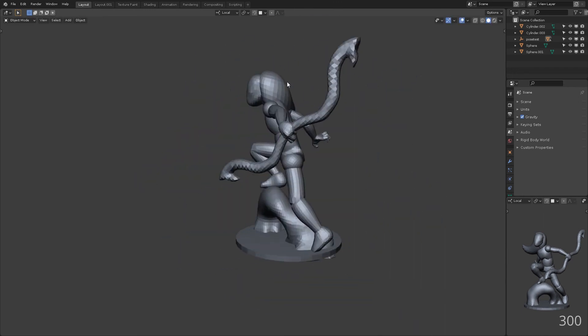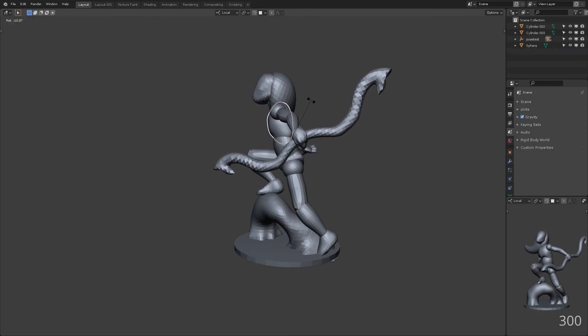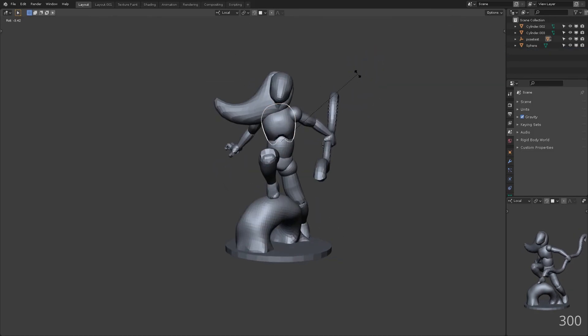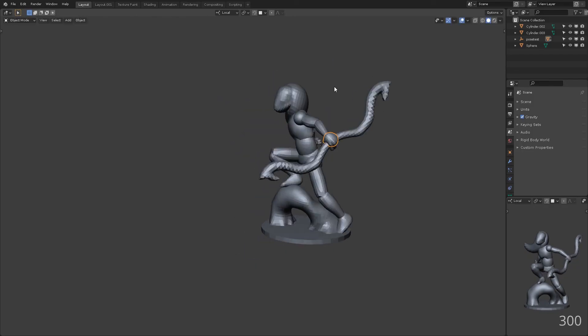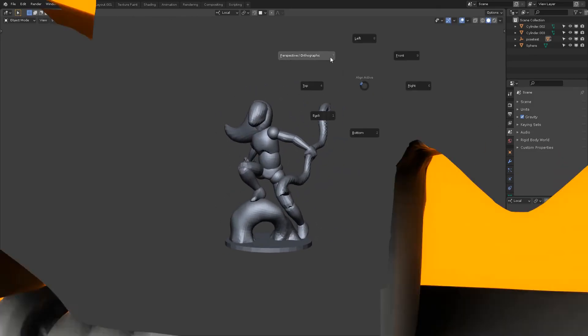I hope you enjoyed part 1 of this series. We covered the posing of our character and got some base shapes in place. Stay tuned for the next part. If you have any questions about anything you've seen here, don't hesitate to leave your comment below and I will get back to you as soon as I can.